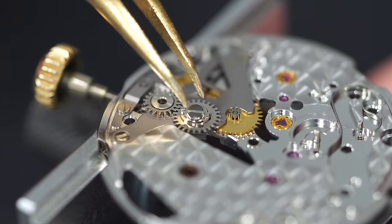Oiling all the ruby pivot points in the train of wheels — very important. Then placing the pallet fork, pallet fork bridge — we're getting closer to the moment of truth. Securing the bridge and oiling the pallet fork off-camera as it's tricky to capture. You can see the pallet fork clicking left and right — power is coming through. Now placing the balance wheel — jewels already oiled. We have a runner — it's beating!